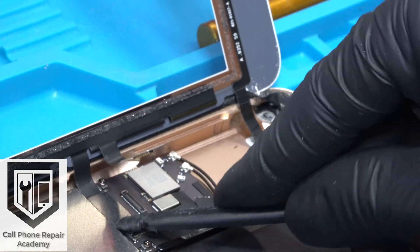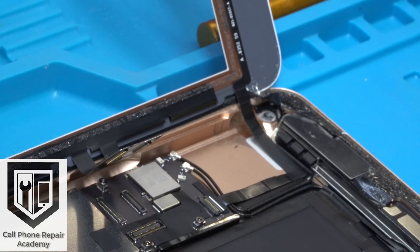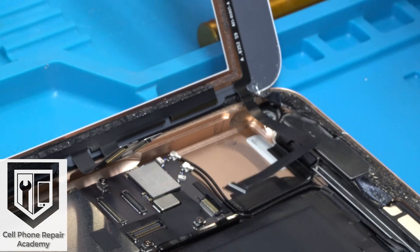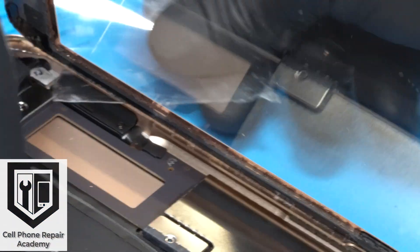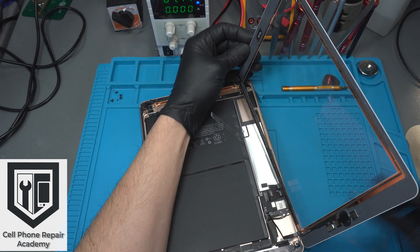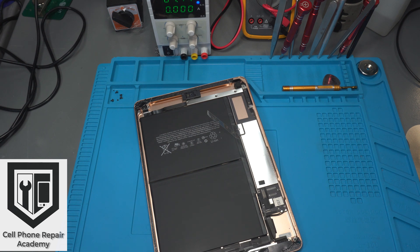Next we disconnect the touchscreen flex cable with our spudger. Then with the tweezers, we remove the tape covering the TouchID connector and place it to the side — don't lose it, you're going to need it. With the tip of the spudger, open the latching mechanism of the TouchID connector and pull the connector out. From here, we work on releasing the right side of the touchscreen. With our film, we insert it from the top and work our way down in a swift motion, being very careful as the touchscreen flex cable and TouchID flex cable are attached to the touchscreen, so make sure they are not in the way.